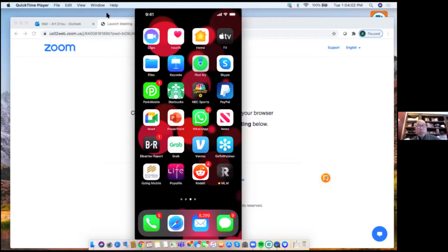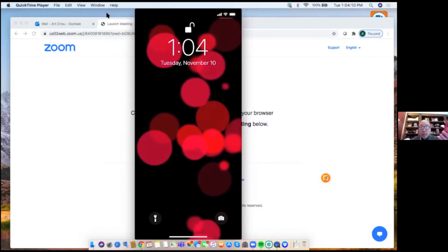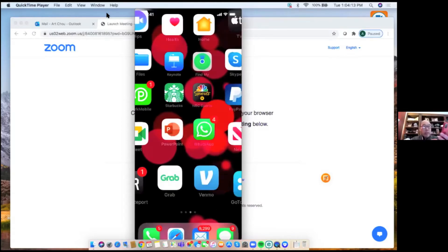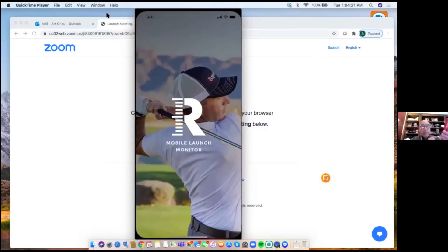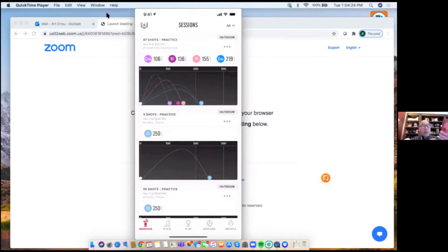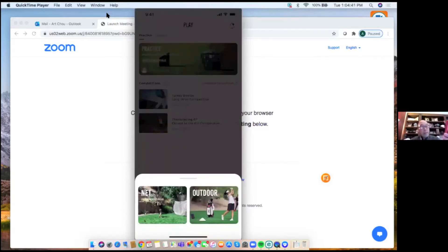Art walks through the app on his phone, connected to his computer so viewers can see the screen. He opens the Rapsodo MLM app, which shows a home screen with a menu bar at the bottom: Sessions, Stats, Play, Explore, and Profile. He selects 'Play' and then 'Practice,' simulating going to the range to hit some practice balls.